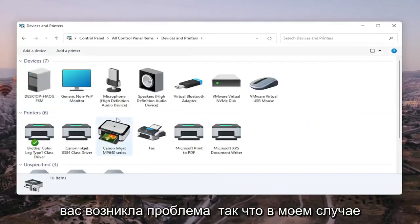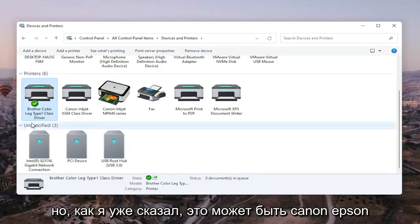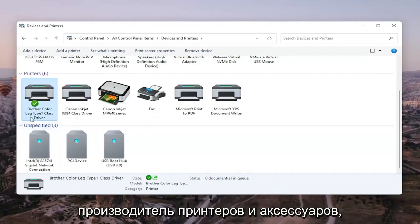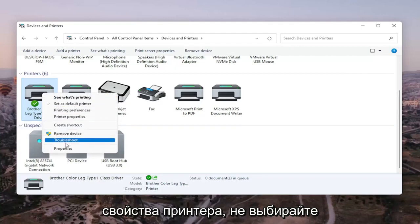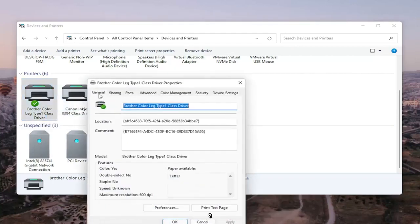Go ahead and select the printer you're having the problem with. In my case it's a Brother printer, but it might be Canon, Epson, HP, Dell — pretty much any main manufacturer of printers. Right-click on your printer, and select Printer Properties. Do not select Properties — you want to select Printer Properties specifically.